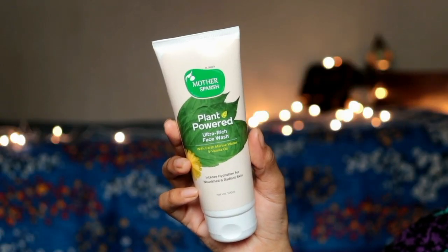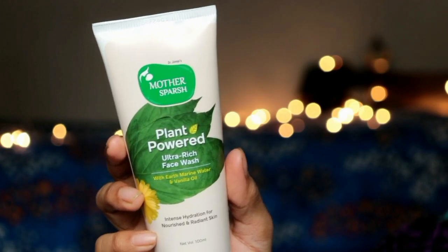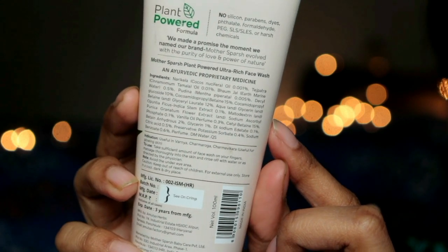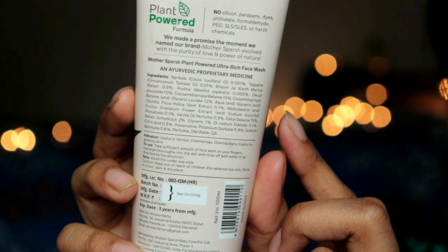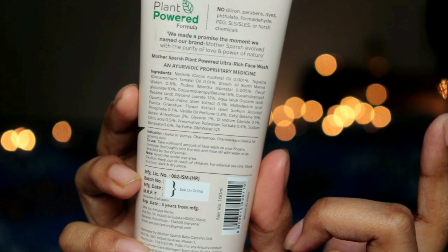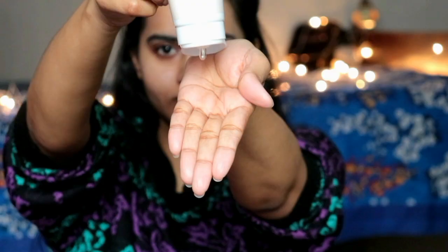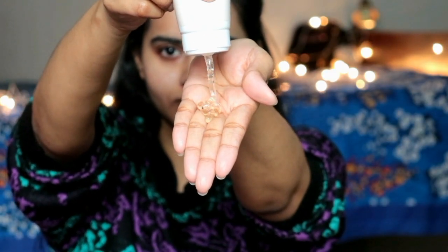Mother's Purse Plant Powered range — the first product is the face wash, which is this ultra-rich face wash. It has some key ingredients like earth marine water, vanilla oil, coconut oil, and tej patra oil. When you wash with this, my skin doesn't feel dry — and my skin is dry — so I don't feel dry. The consistency is very good, which is why it provides hydration; it doesn't make the skin dry, yet it removes toxins and impurities. The formula is very good — it doesn't make skin dry or oily, which I love very much. The price is very affordable — this tube retails for only Rs. 349.